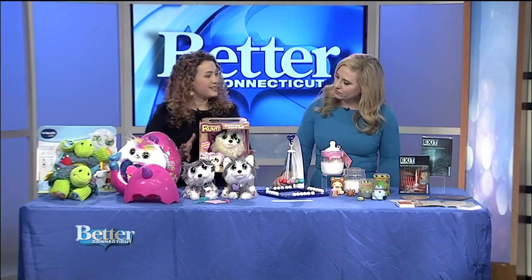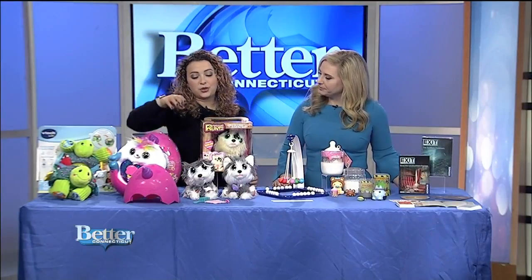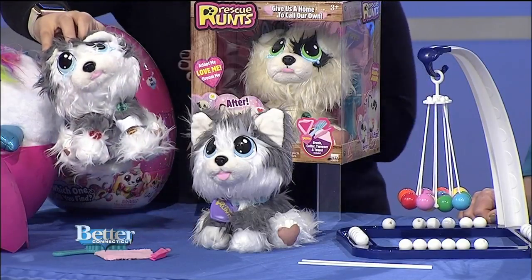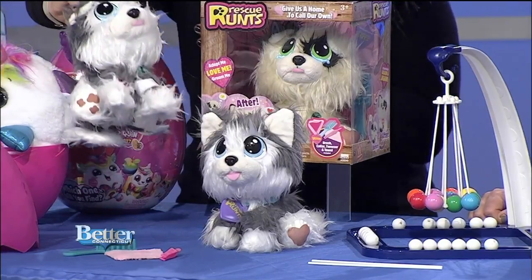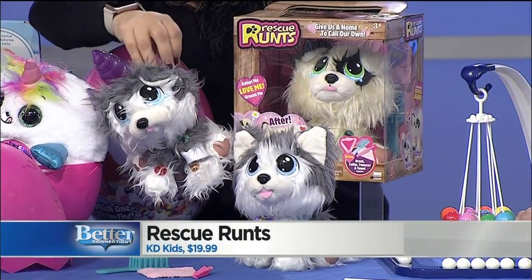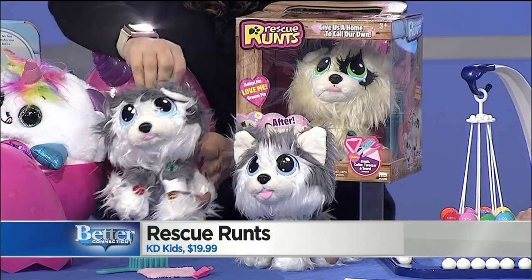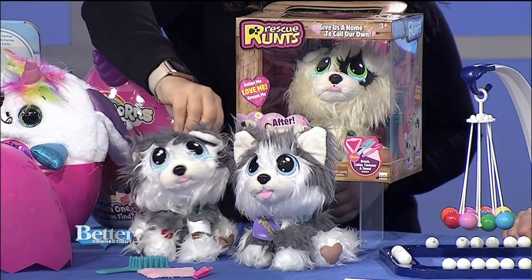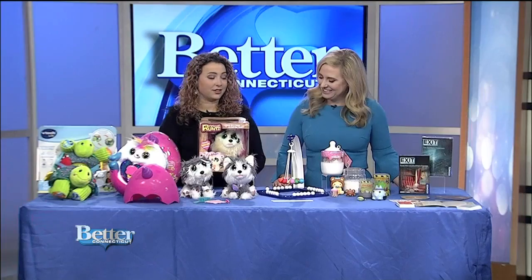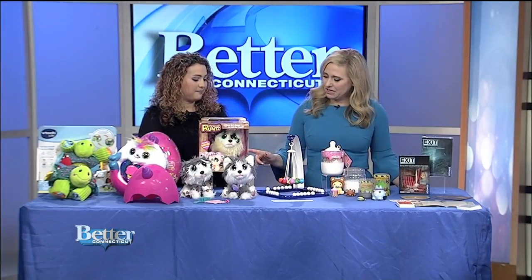This is called Rescue Runs, and it teaches kids a little bit about pet rescue. You have this ragged little runt who you need to adopt and rescue — he's covered in fleas, he's got a bandage, his paws are muddy, there are tears in his eyes, and his ears are turned down. Kids can pull off the little fleas, fix him up, and make him new again until he turns into your perfect puppy BFF. It comes with a little adoption certificate and a name tag so you can name your rescue pup.